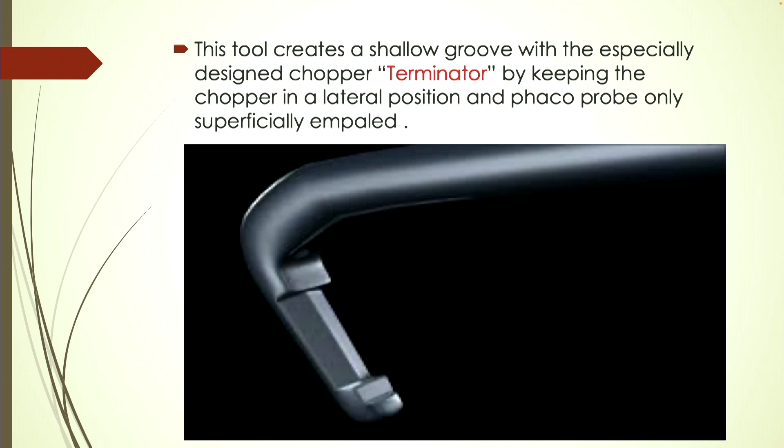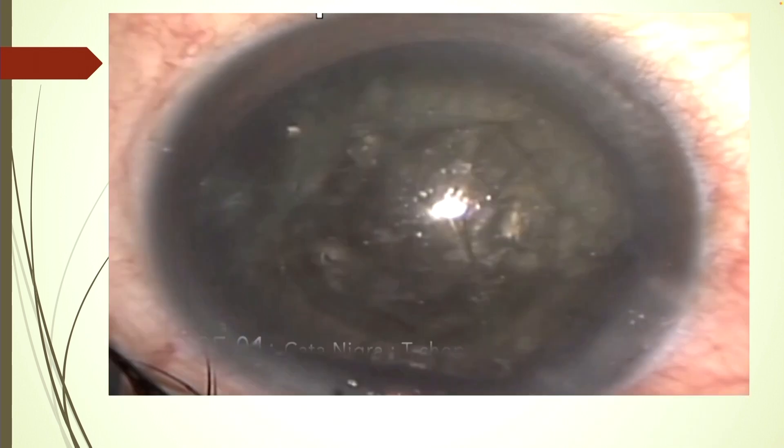This tool has a blunt olive tip; it creates a shallow groove with a specially designed chopper — the Terminator — designed by Dr. Rajinder Prasad, by keeping the chopper in a lateral position with the phaco probe only superficially impaled. This is based on Griffith's theory of brittle fracture. The blunt olive tip avoids damage to the posterior capsule, and the chisel, triangular at 75 degrees in the middle part, creates the drag and consonant forces.